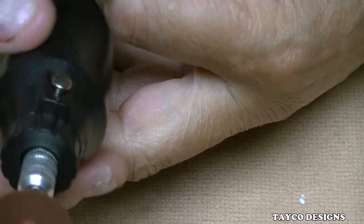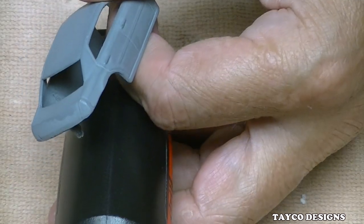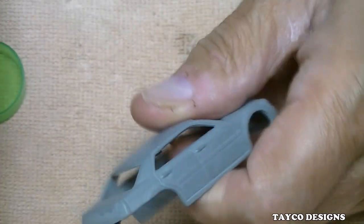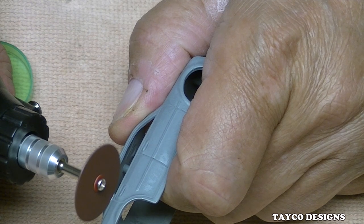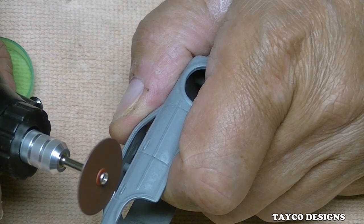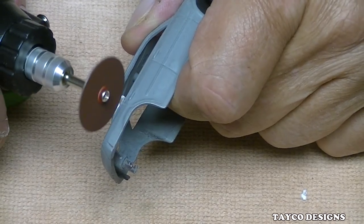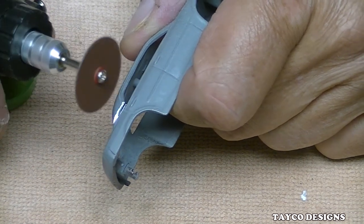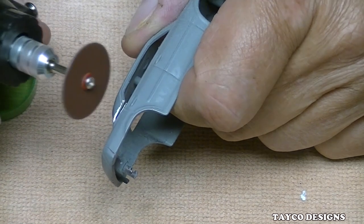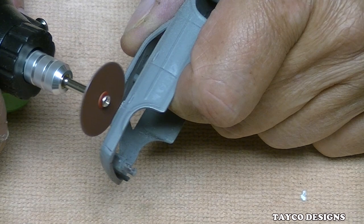I'm not going to speed up the cutting in the editing — this is going to be actual live speed. Here we go, we'll start right here. It is cutting. It might be pushing down a little bit too hard for this type of tool — or this brand of tool, I'll put it that way. It bogged down right there — there we go. I've cut through there.